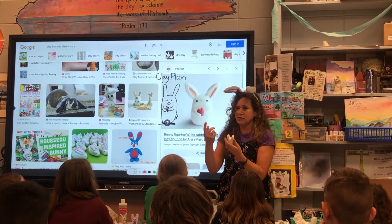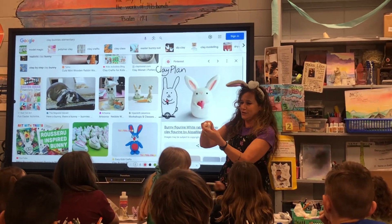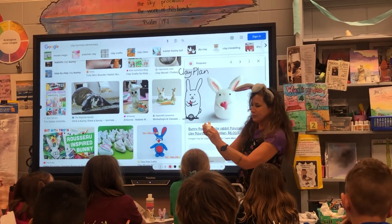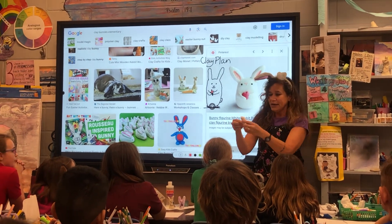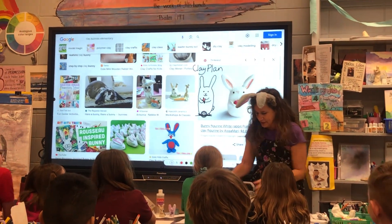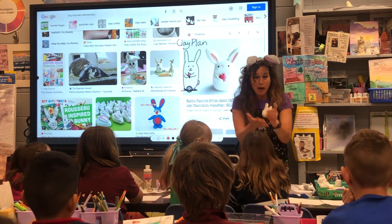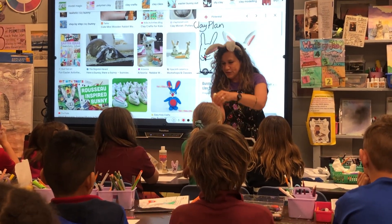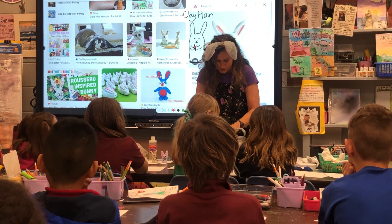You saw how I do the ears — a kindergartner said, 'Mrs. Smith, I can't do the ears.' I know you can do this. So you pinch, you can practice with your hands, shape it, and I like doing a little bunny tail. Some people like just drawing it. Then you want to stand it. It's wobbly, so that's why you all have scrap paper — press your bunny into your scrap paper and make sure it stands.